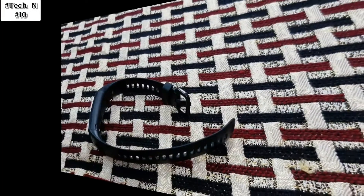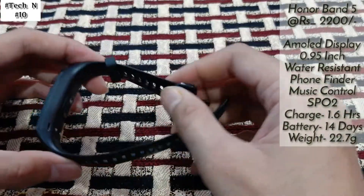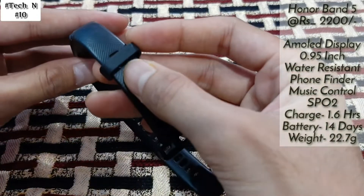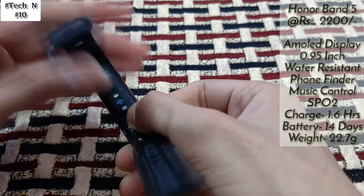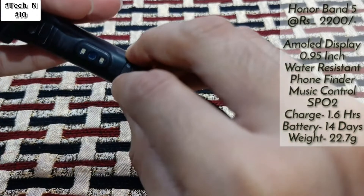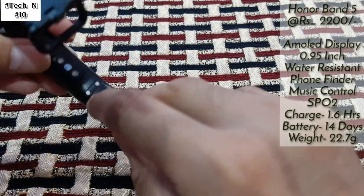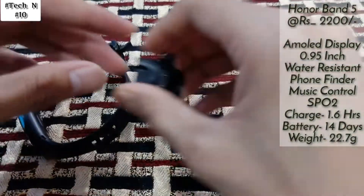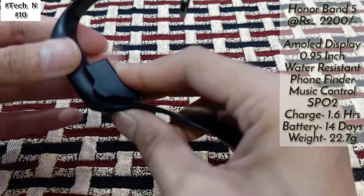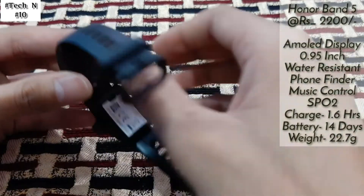On number two in my list is Honor Band 5. As you can see, in this we also get a very good strap, and here also there is the branding of Honor. Same as the Honor Band 4, you get the heart rate sensor at the back side, the same charging connector, and also a mini dock. If you want to charge, just connect it like this and connect your USB — it's almost the same as Honor Band 4.